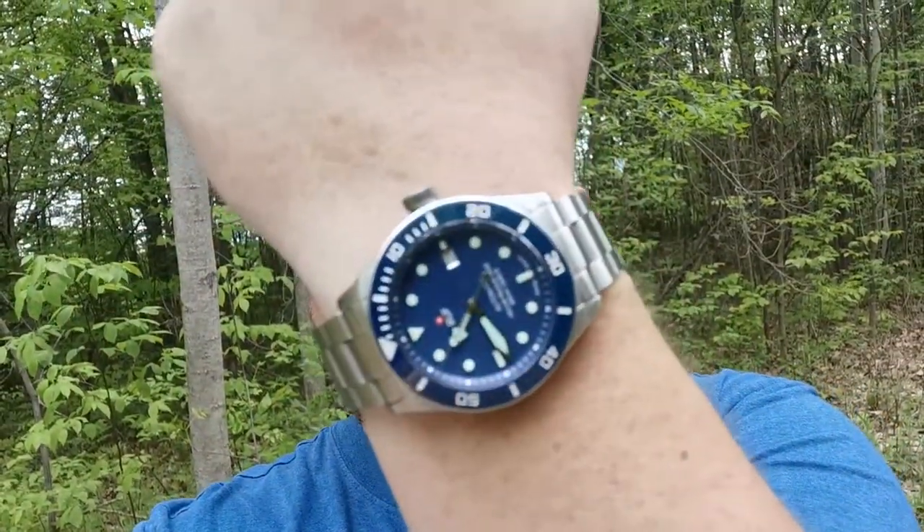Hey everybody, Alton here and welcome back to the channel. I'm really excited to share today's watch that's been lent to the channel by RUF watches. When Jamie at Madrock watch channel asked me if I would be interested in checking this watch out, I said absolutely, because my last name is actually RUFF — so this watch is just one letter off from my last name. When this showed up in the mail I was really excited to find a watch that's named after me.